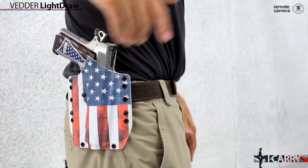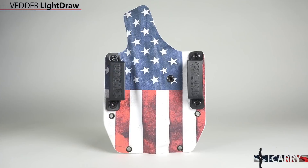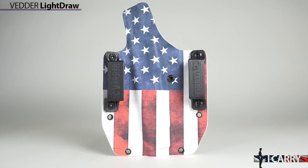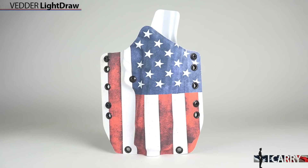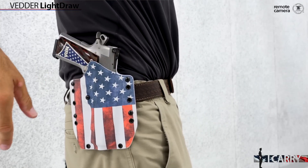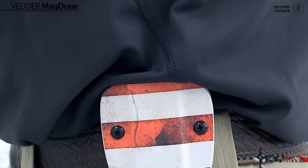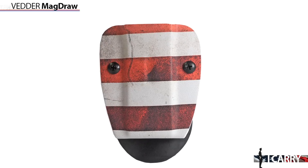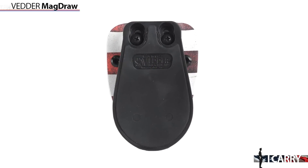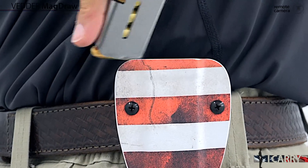A classic 1911 should probably be carried in a custom leather holster. But Vetter Holster's Light Draw outside the waistband rig offers either a straight drop or 10-degree cant, a plethora of attachment options in both clip type and belt size, and makes provisions for threaded barrels and optics. There's also a wide variety of finishes available, including the American flag. The Mag Draw offers adjustable tensioning cant and is available in finishes to match the holster. A simple paddle keeps the Mag Draw in place and fits belts up to 1¾ inches wide. The custom finish does incur a slight premium over standard colors.